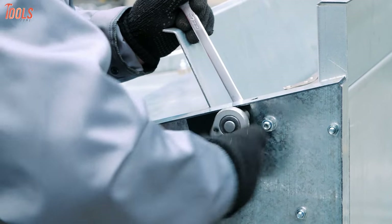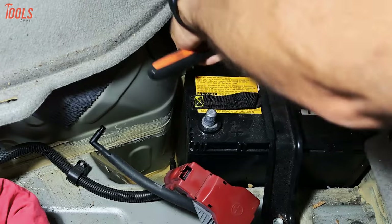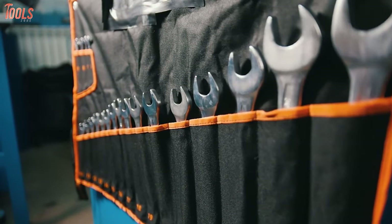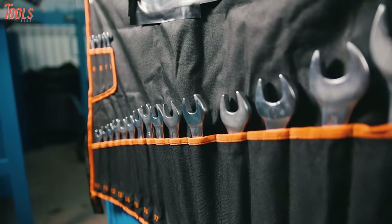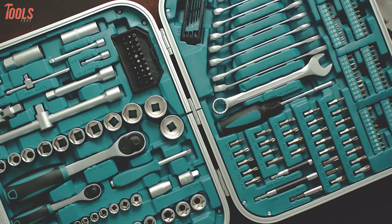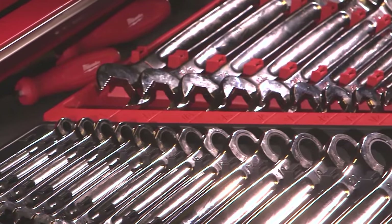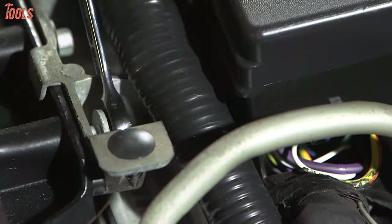Everyone watching this video might have faced a need to tighten or loosen tasks at their job site. A ratchet wrench set is the ultimate solution for those needs. You must keep a wrench set in the toolbox, as these wrench sets have special design and high-grade build quality to complete your wide range of wrenching tasks.